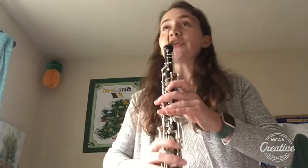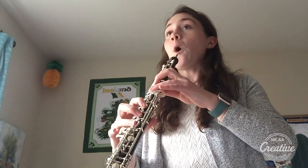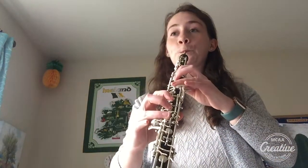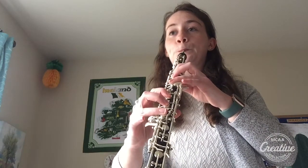What we want to do is take the pitch, bend it down, and then bring it back up. We're going to start on our note, bring the pitch down, and bring it right back up. Let's try that together — start on half-hole D, drop down, and come right back up.